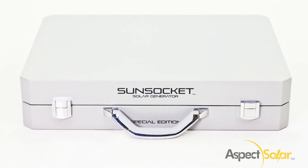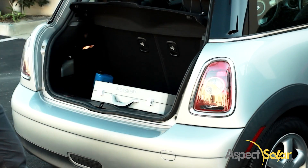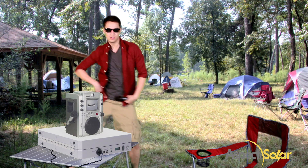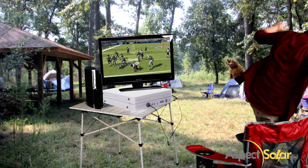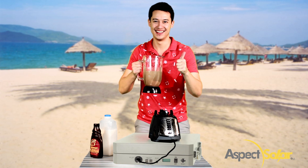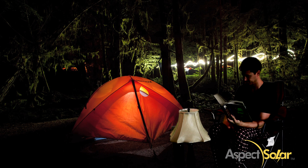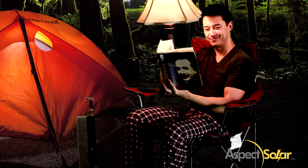The Sunsocket Generator is one-of-a-kind and can be packed up in seconds and stored in your trunk in case of emergencies. Bring your karaoke machine, bring a TV, bring your video games — just plug it in! Need some light for your reading? The Sunsocket Generator is the answer.